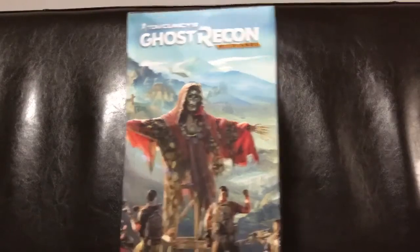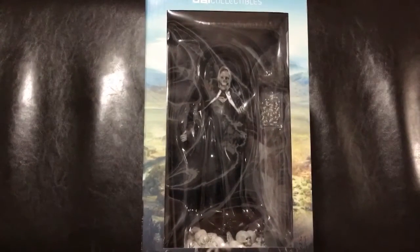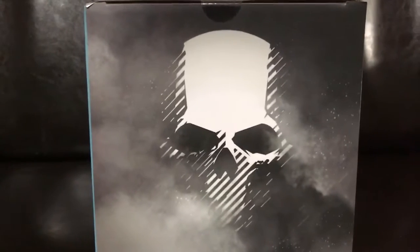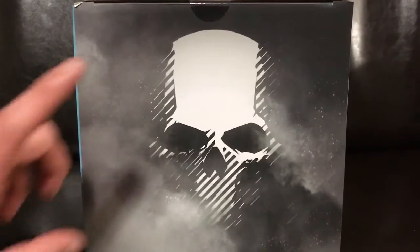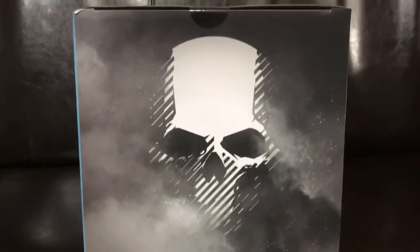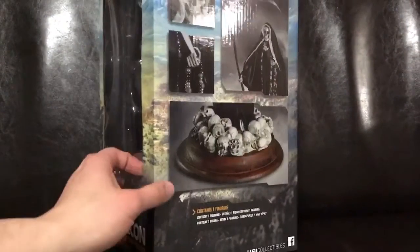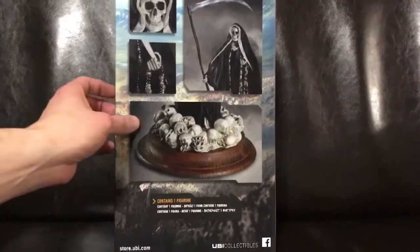If you're into those shooters, similar to The Division or Far Cry — a mix of both of those — then this is a good game for you. Let's open this up as well. But before I do that, I want to show you the top of the box, which has the nice Ghost logo. It's actually the same logo I've seen on the steel books coming out in Europe. I will be doing an unboxing with the Amazon exclusive United States steel book, the European steel book, and then the GameStop exclusive. You'll be seeing those videos later this week once I get them.